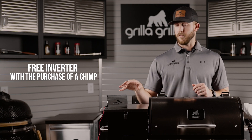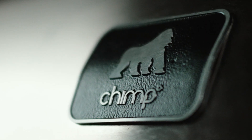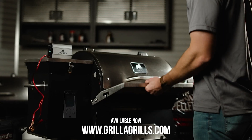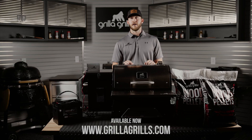This bundle includes a free inverter with the purchase of our Chimp Tailgater Wi-Fi pellet grill. Just remember, this is a bundle, but we do have these products available separately on the website — go ahead and check those out at grillagrills.com. Check out everything else we've got at the link below or the link in our bio.